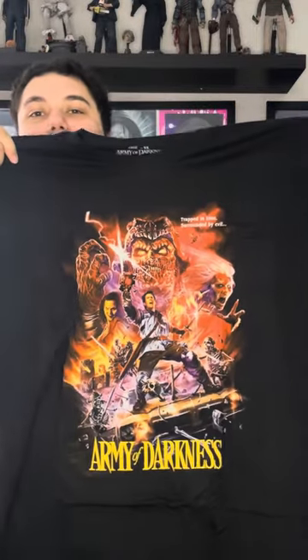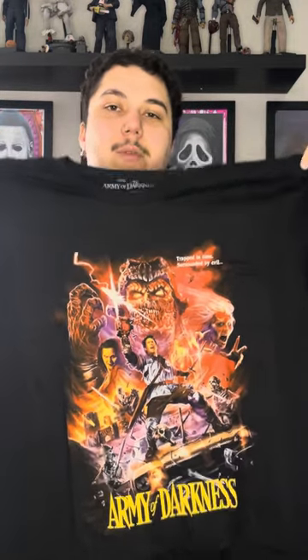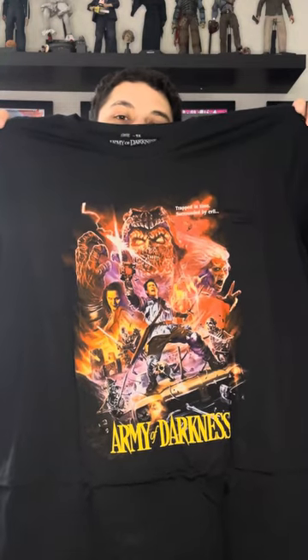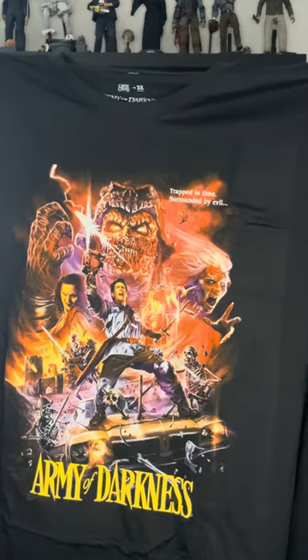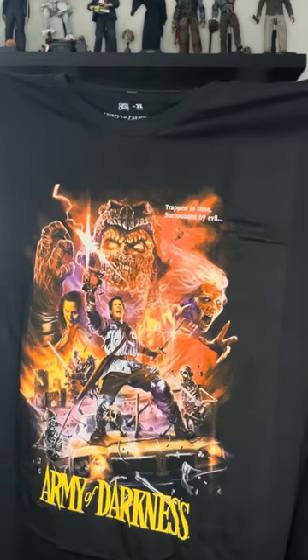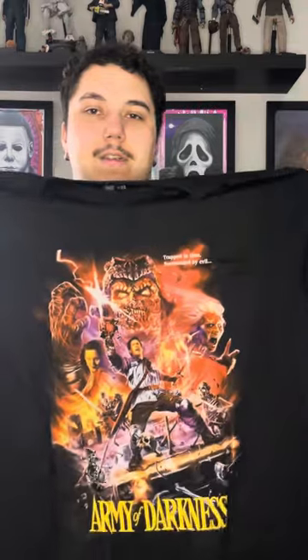This last one actually isn't for me, but I'll probably have to borrow it. This is for my girlfriend — it's her favorite of the series, so I wanted to get it for our photo op. This is their Army of Darkness design. Here's a close-up if you want to see the artwork better; check out their website — they have really good pictures on there, definitely better than my video.